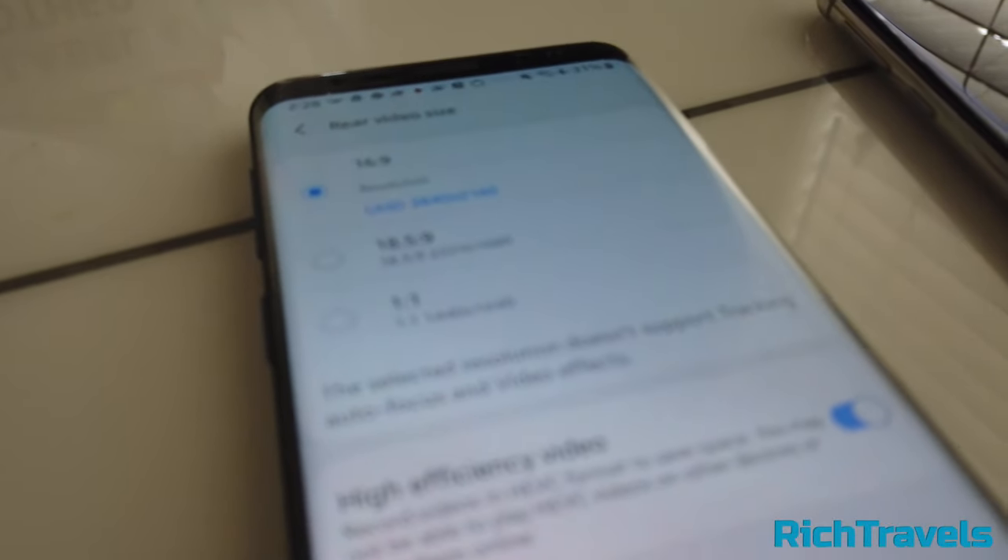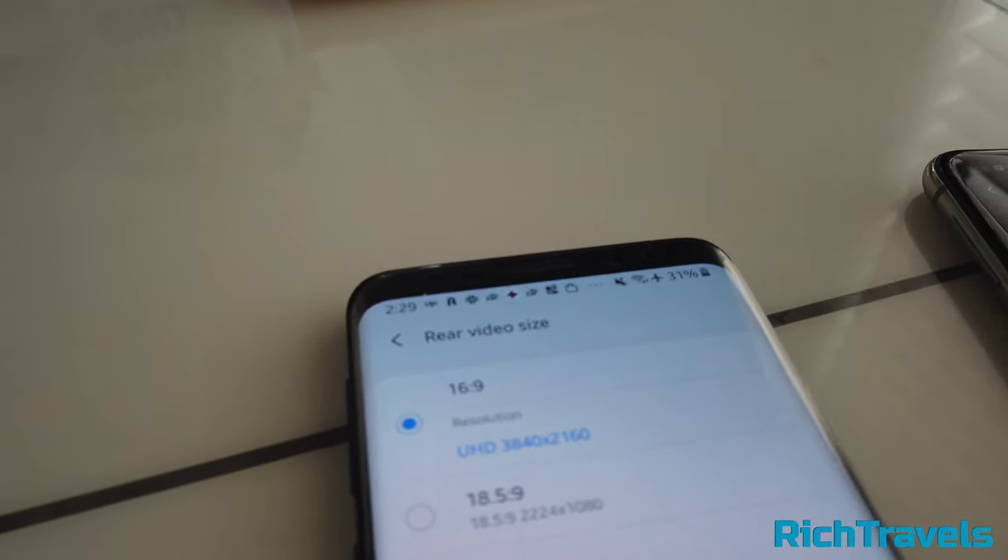Video recording-wise, the two phones are very similar — they both do about 4K. The maximum rear video resolution is 3840 by 2160 on the S9. On the S10e, you can actually go up to 60 frames per second at 4K. Both actually allow 60 frames per second. The built-in stabilizer works, but only at 4K 30 frames per second.